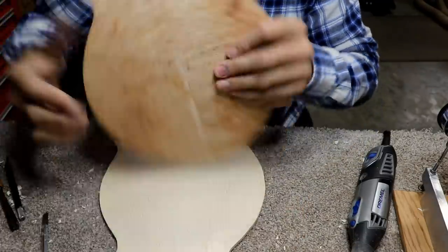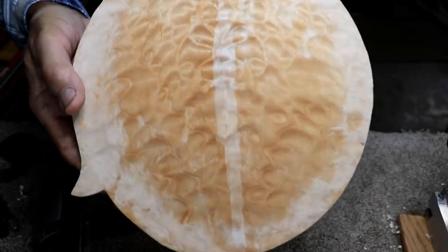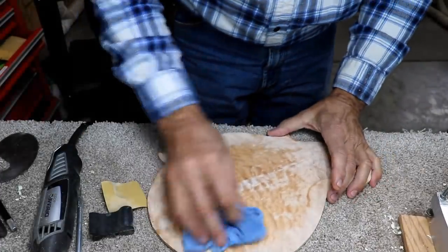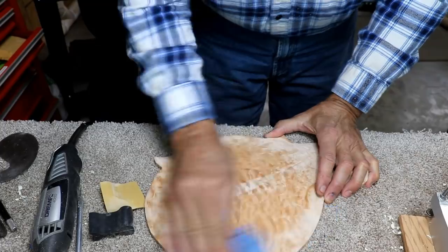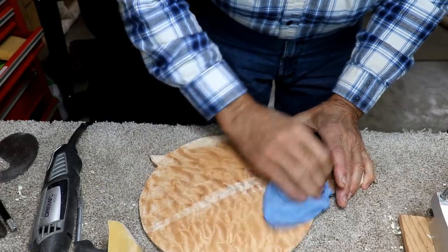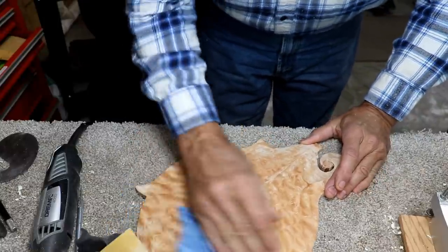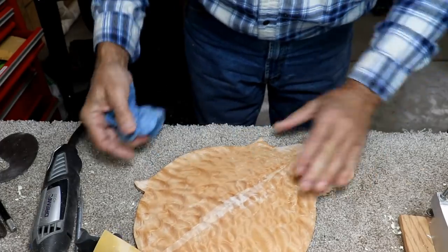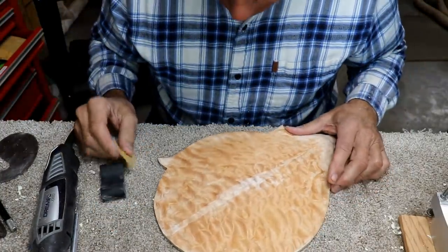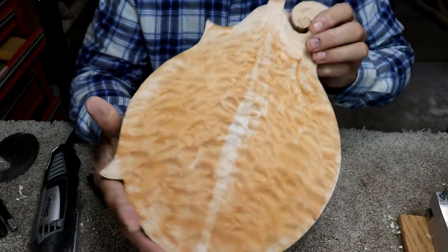I'm going to do some evaluation here and decide whether I'm ready to start carving the insides. I thought I'd show you what it looks like when you wet it down a little bit — pretty amazing. I've only wet down a little bit of it. The reason I'm wetting it down is to raise the grain for sanding. I want to try to get this outside as close to finished as I can before I start on the inside, mainly because I want to know the thickness and I don't want to have to sand a ton off the back and change my thicknesses a lot. It's really going to be pretty.